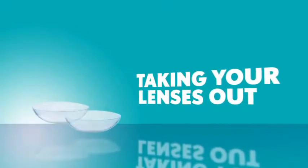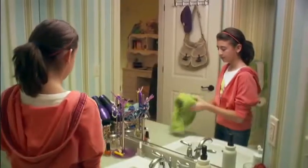So you just finished another busy day and it's time to take out your lenses. Just like before, wash your hands with soap and dry them with a lint-free towel.